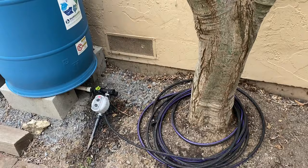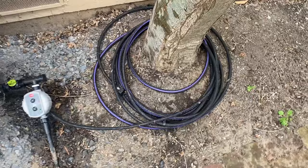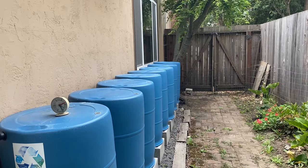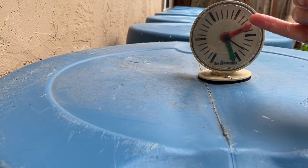Now that we've got the soaker hose wrapped around the base of this tree, we can give it a nice deep watering. For a deep water like this, it's good to know how many gallons you're trying to give your tree. The tank gauge will tell you — as you watch the dial moving — how much water has emitted from your system.